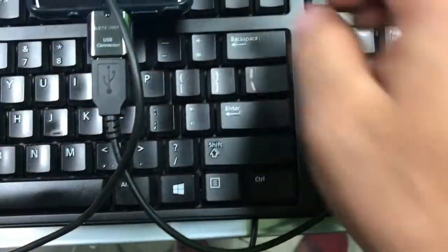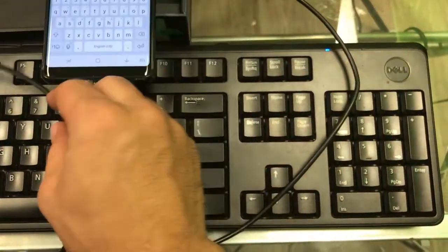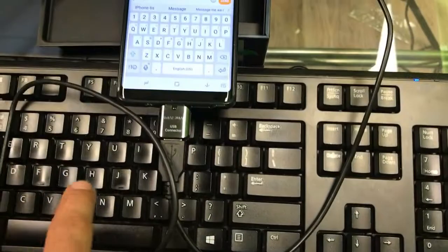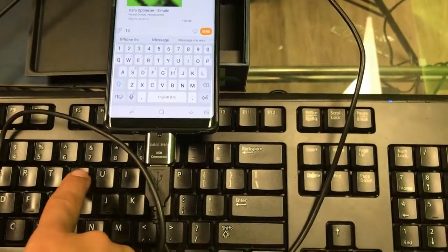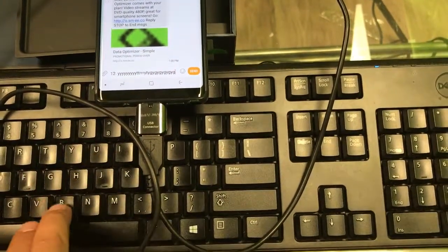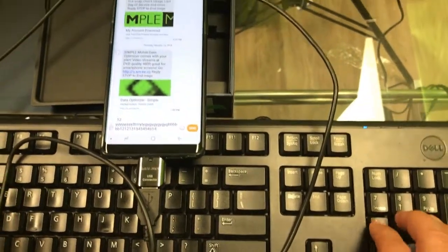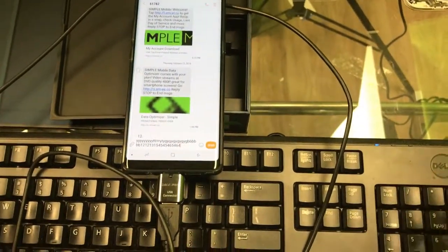Now I'll be typing just to show you guys. Here we go — as soon as I start typing, the on-screen keyboard from the phone will disappear, but the physical keyboard, as you can see, I'm typing and it works perfectly. Really easy, really simple — plug and play.